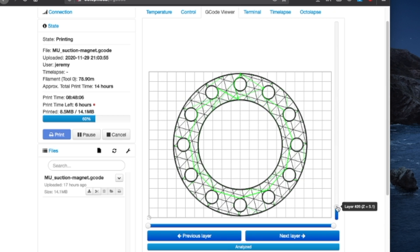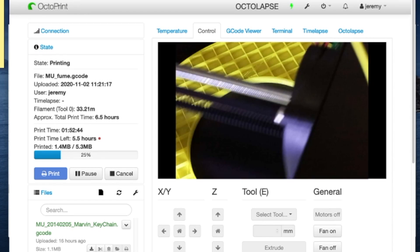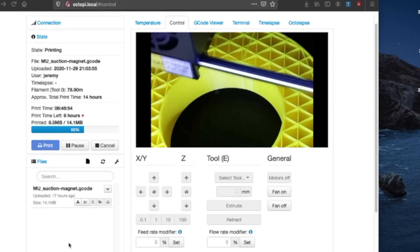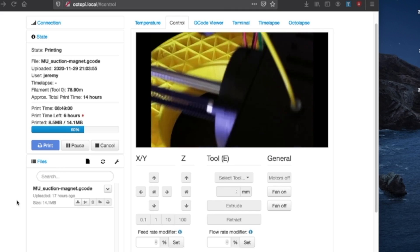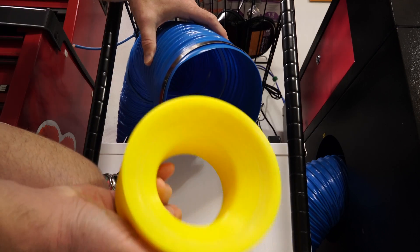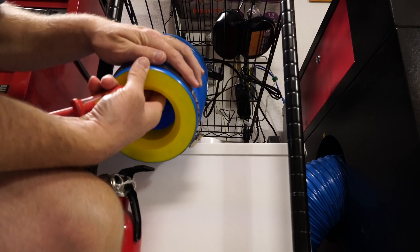After that I went and made what's probably the biggest print I've ever made. You can see the print time left is 5.5 hours — it's a long print. Nonetheless, after it was done I finished it off with XTC 3D, just to make sure it was nice and smooth. It looks great.